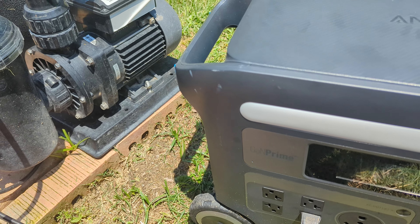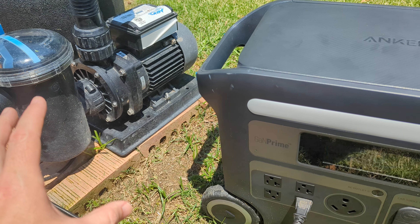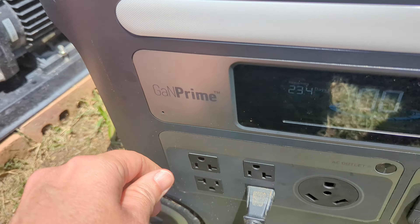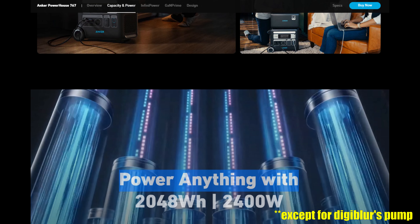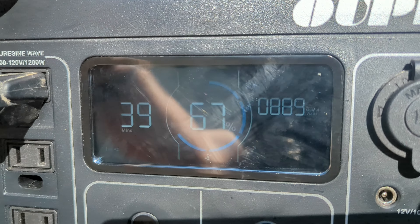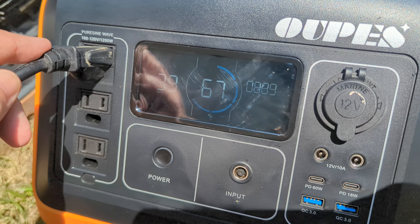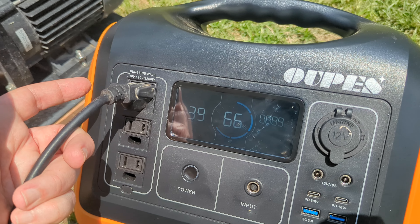Something definitely weird with the pool pump. It typically pulls around 900 watts in the current setup, which is well within the spec of this unit. But when plugged in, it just shakes and doesn't really spin up — which is weird. I even took this U-Pays unit, and you can see it pulling right at almost 900 watts. This is a 1200-watt output and it runs the pump fine, without that crazy noise the Anker made. I'm not sure why the Anker can't run that pump given the wattage output it has.